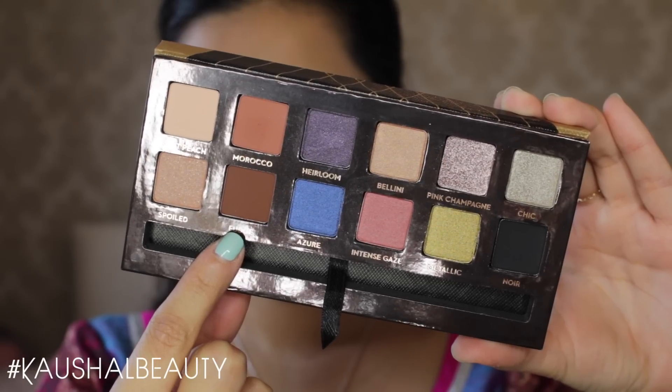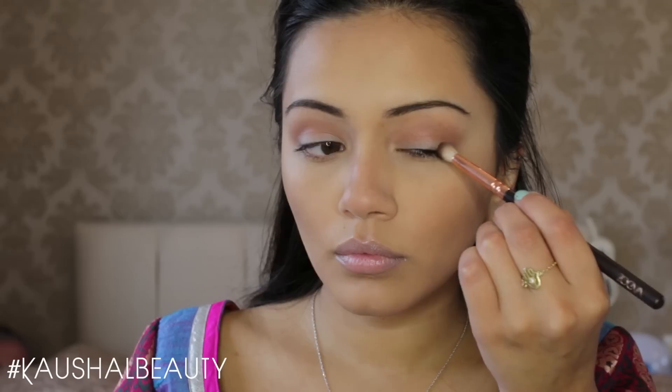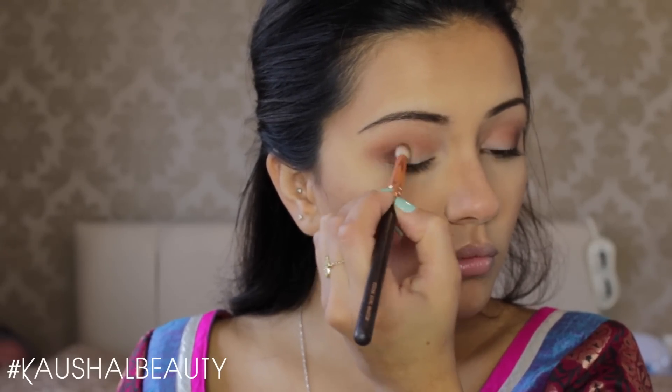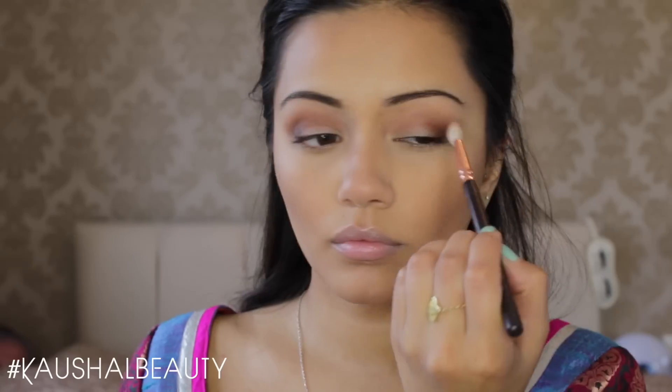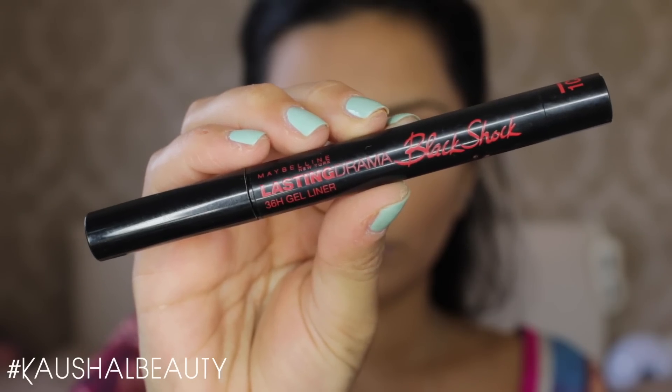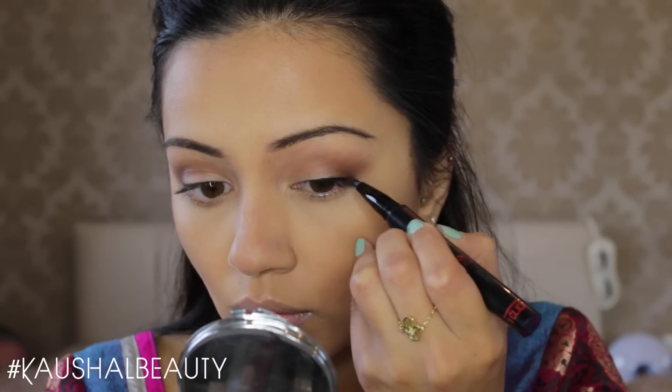Then going in with the Fudge shade, which is a dark chocolatey brown colour. I'm literally just concentrating this on the outer corner of my eye as you can see here. I'm packing this colour on and then blending the edges out so that it's not too harsh, then going in with the same brush we used for the crease shade to make sure everything is blended.